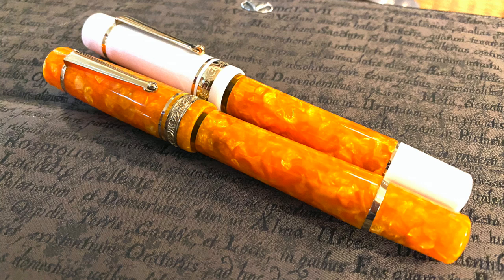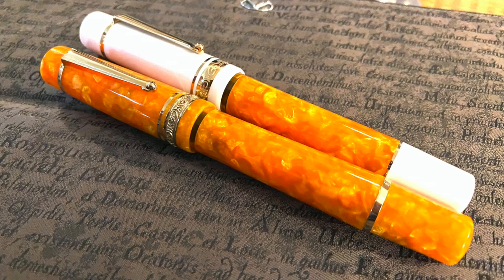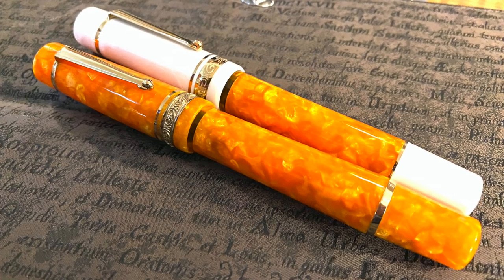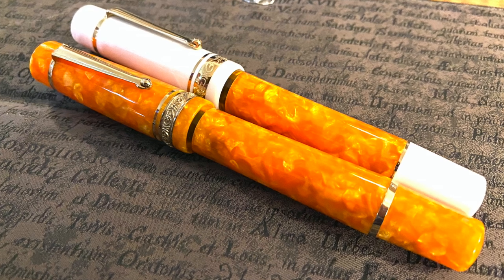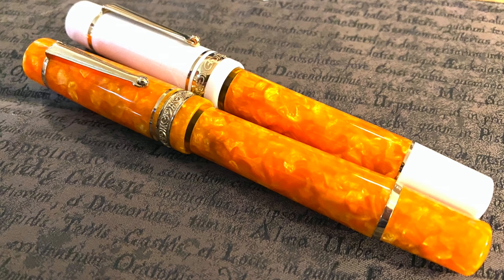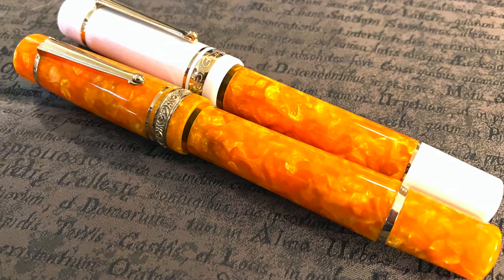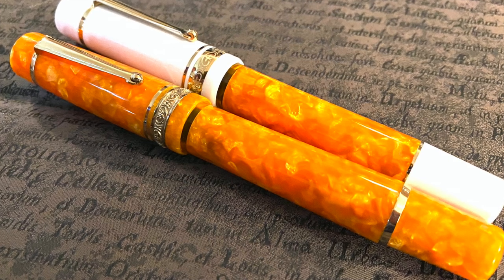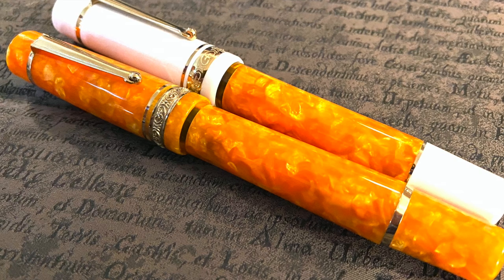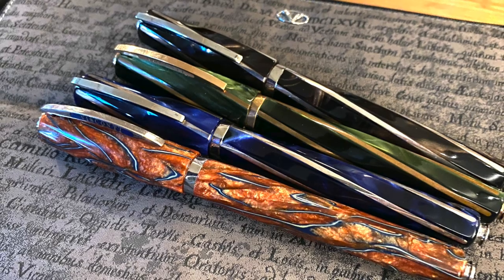Gary also brought a couple of pens with him — Delta pens, which are long sold-out since Delta closed its doors a number of years ago. We have here the Delta Vita Oro Stantufo and the Delta Vita Federico Stantufo. I actually have the Federico, but not in the Stantufo piston model — I have the cartridge/converter version.